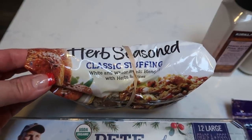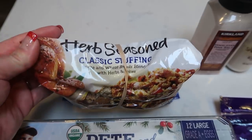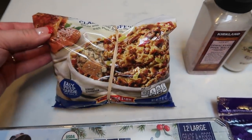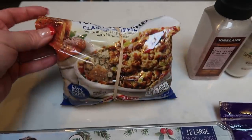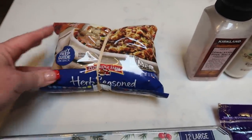First, you're going to need either some breadcrumbs or some stuffing. I actually prefer to use this Pepperidge Farms herb seasoned classic stuffing in meatloaf and meatballs. It adds such great flavor and it is less points than breadcrumbs. It is a game changer when it comes to a binding agent for meat, so I love using the stuffing for that.